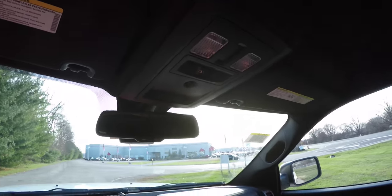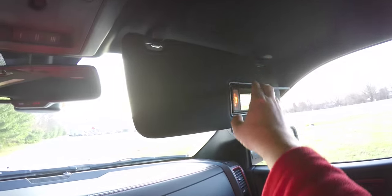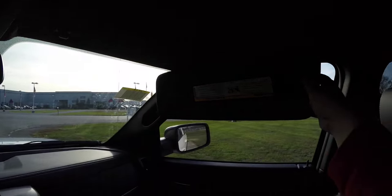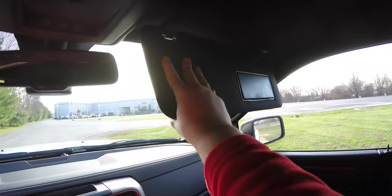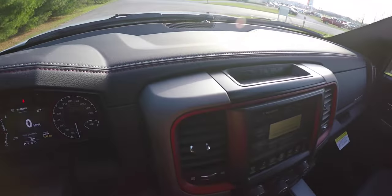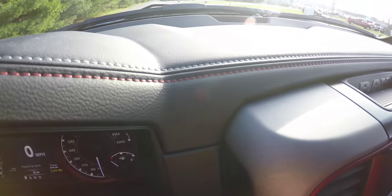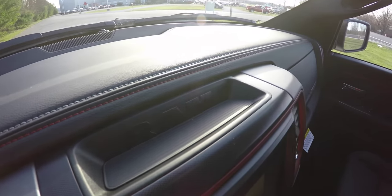The lower storage features deep storage and a single-disc CD player. Overhead, you have map lights, the power sliding rear window switch, and HomeLink universal garage door opener. There are also illuminated vanity mirrors on sliding visors. A nice feature on the Rebel is the silver and red stitching that runs the perimeter of the dash.